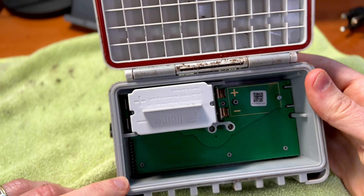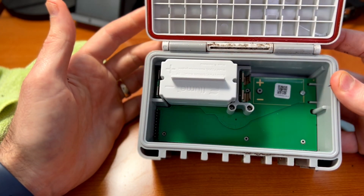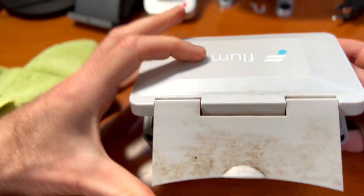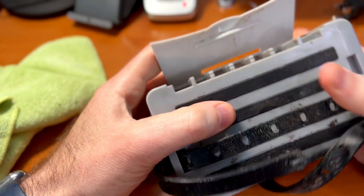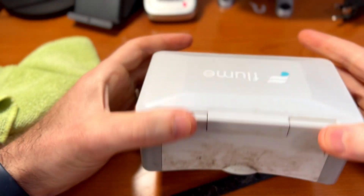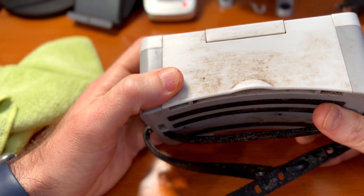If you've done everything correctly, that green light should flash. Now that I've successfully relocated all of my ant friends back into the yard, I can safely close back up the lid. Make sure that's firmly closed — we want a nice watertight seal again. According to the instructions, since we've listened for that nice click, we know we're sealed.